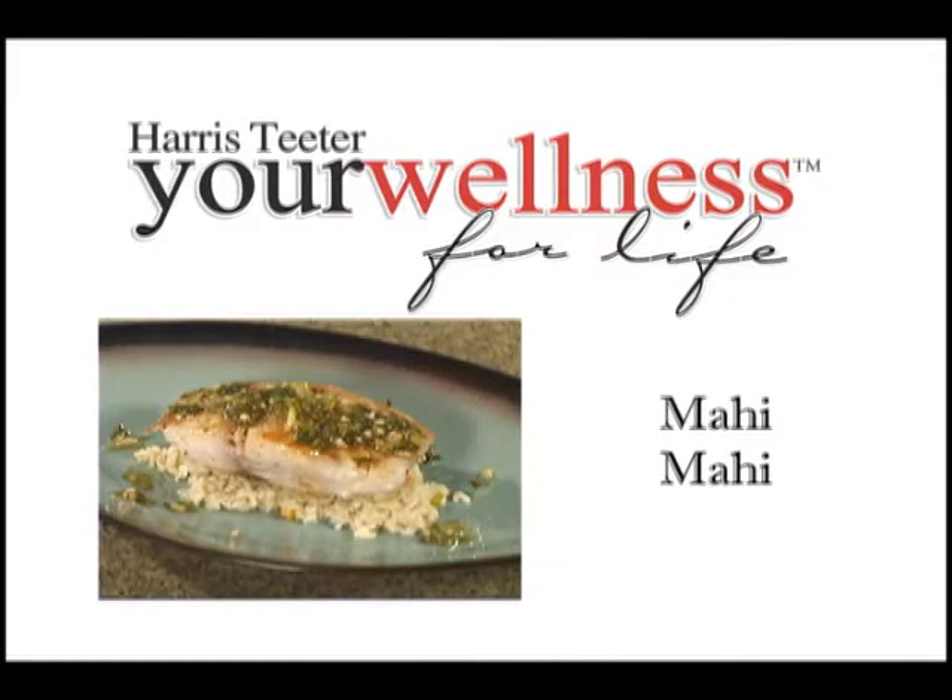We hope you enjoy Harris Teeter's Your Wellness Mahi Mahi recipe. We'd like to suggest Your Wellness Brown Organic Basmati Rice as a side dish for your Mahi Mahi. To find this recipe and many more, or to view more cooking demonstrations, visit HarrisTeeter.com.